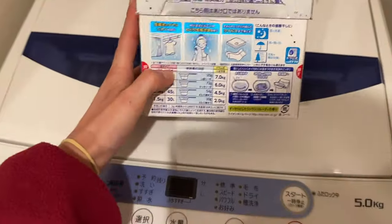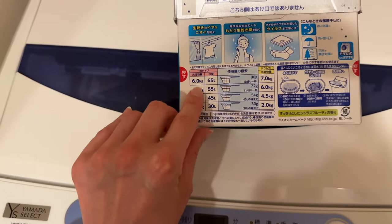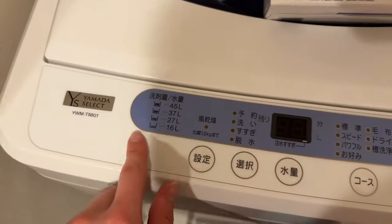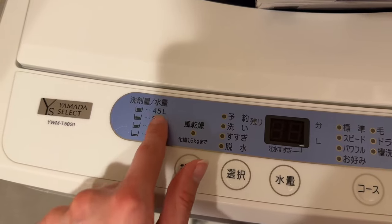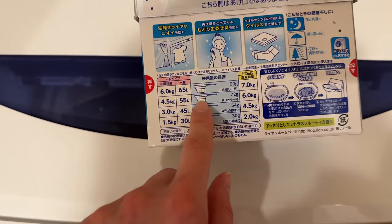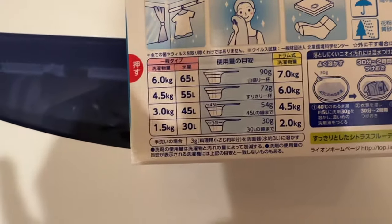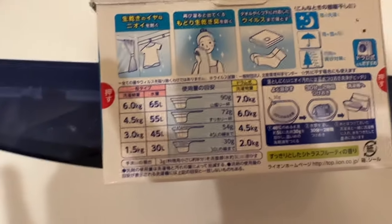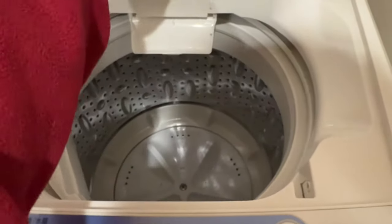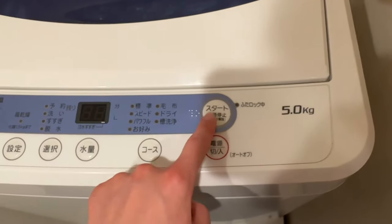For detergent, just look at the back of it — it refers to the amount of laundry you have. The washing machine calculates it by weight. So if I have about 4.5 kilograms of laundry, I use about that amount of detergent. You just scoop it in, put it on top, same with the softener.